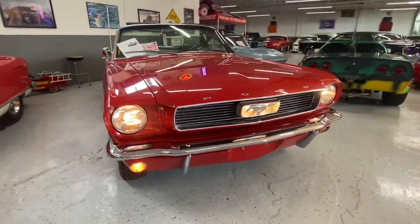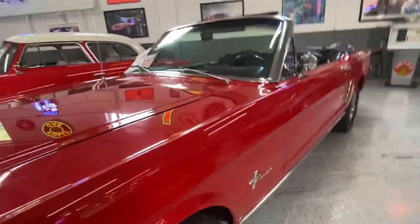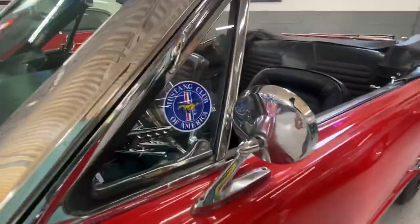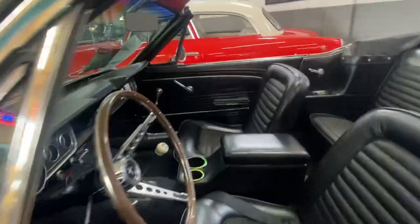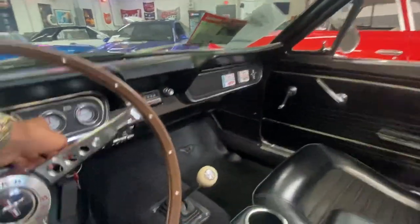You can see that cool aftermarket illuminated pony — really nice touch on the car. It looks like the owner was part of the Mustang club, so this is definitely enthusiast owned, which is very important.